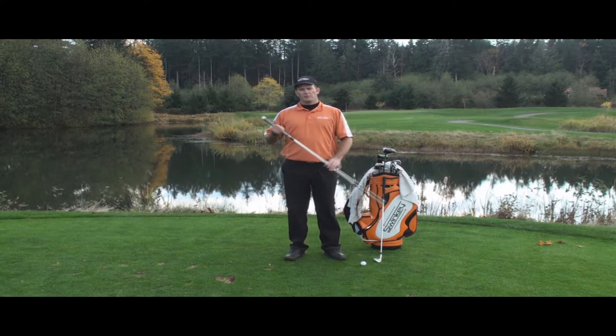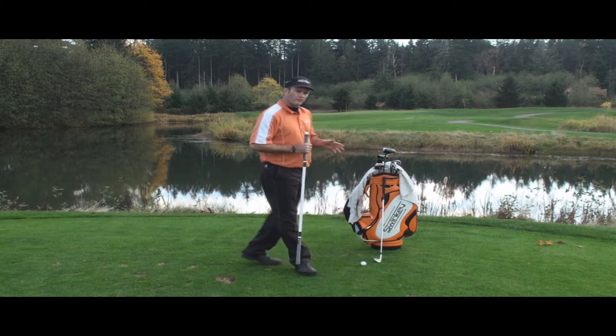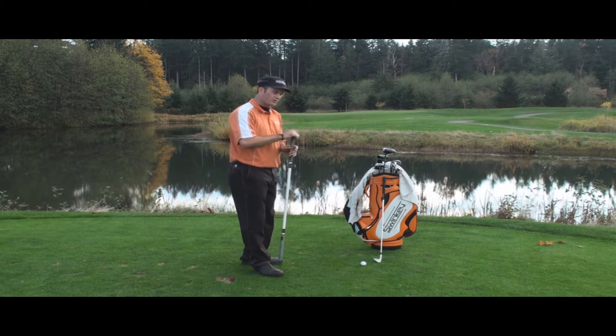Hello my friend. In this video I'm going to demonstrate how to set up the ball position alignment stance tee. So when you're at the driving range practicing, you know that your basics are right — your setup. Setup determines the motion.